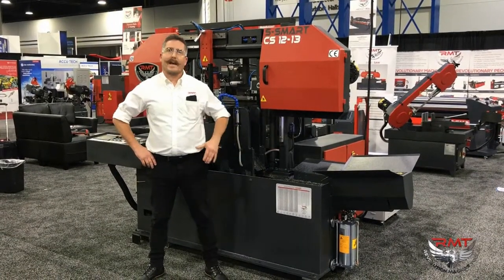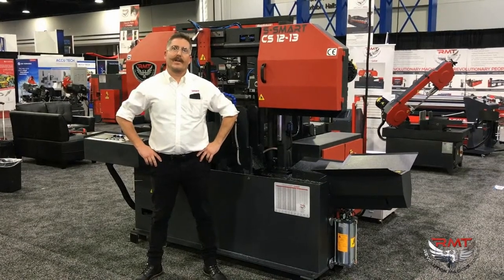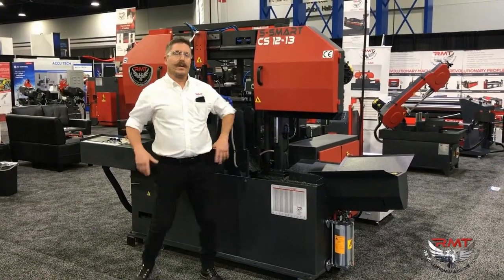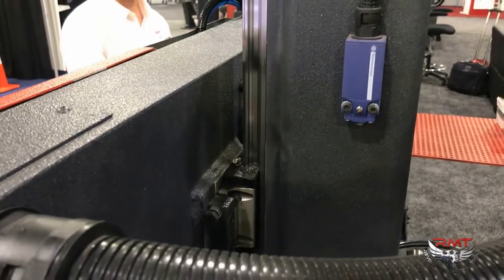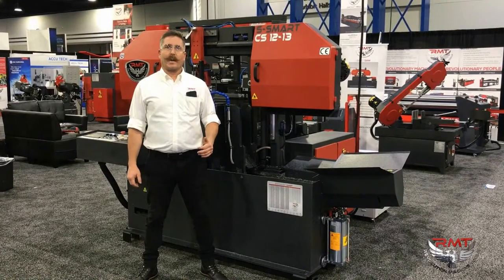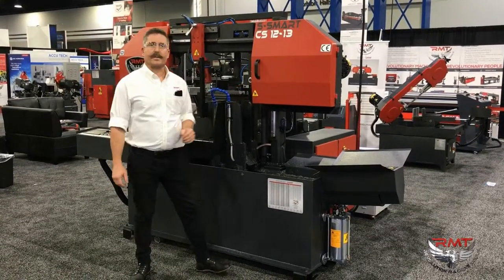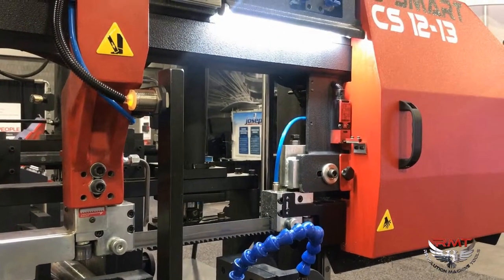This saw is designed to maximize your production. It's got a high-volume, fully automatic servo feeding bandsaw, dual column with linear guides to minimize vibration. It has an auto deflection sensor, replaceable carbide guides for your inserts. It's got a chip converter, work lights, and laser lights.